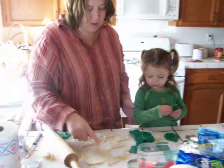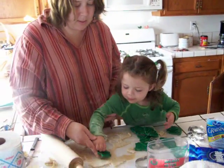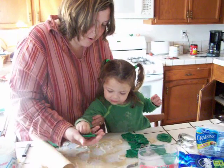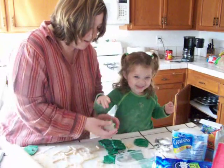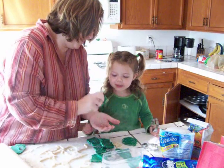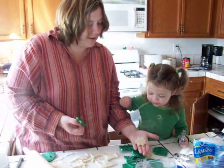Or under the flower? Right here. Push it down. Okay, now pull it up. Goodness, Daddy! Look!